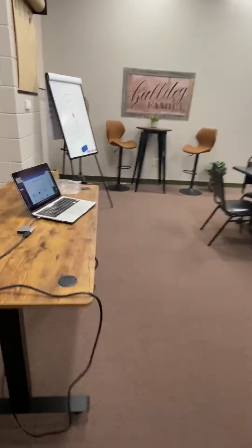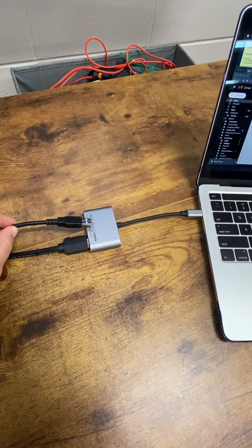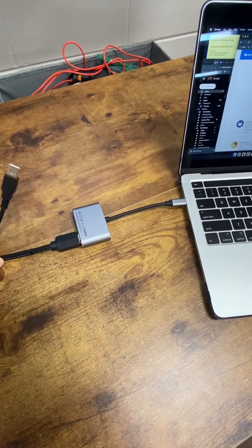Now you're going to take the USB end and plug that into your dongle. Now my dongle is a little bit different than yours, so I don't have the HDMI port, but essentially on yours you'll plug it in there.